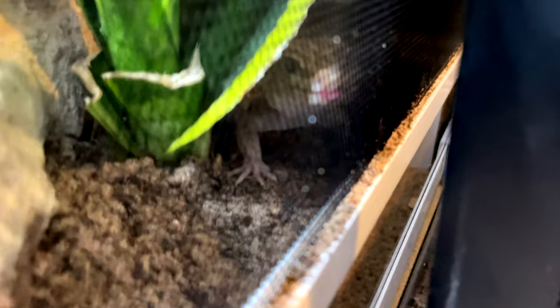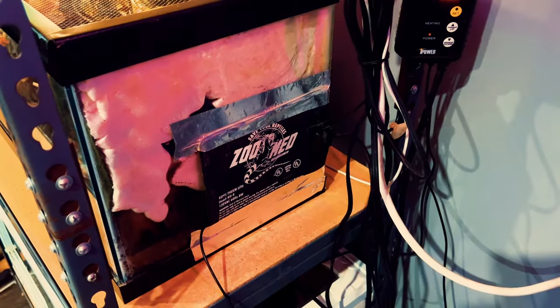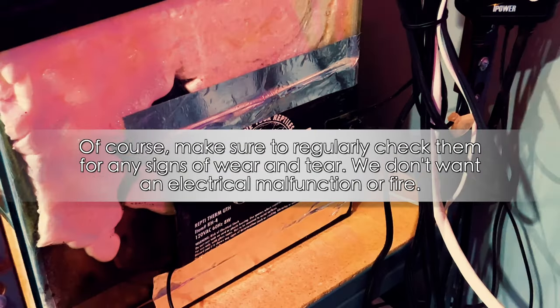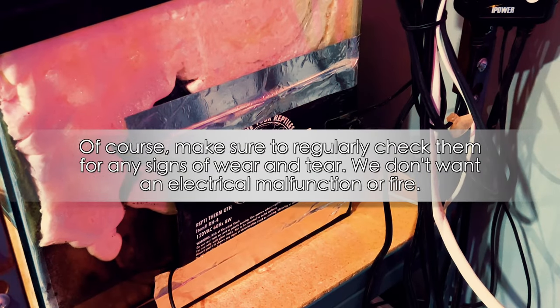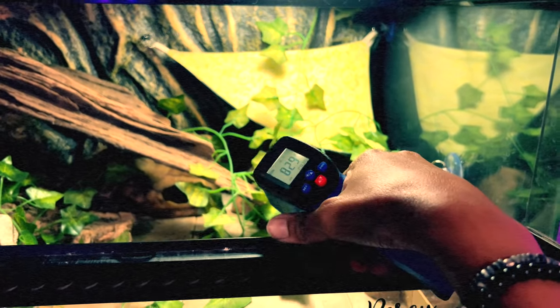This is especially helpful for super shy leopard geckos, rescues, and babies, because baby leopard geckos tend to be very shy for quite a while. Heat pads can also be used at night because they do not put off any kind of light — all day, all night, they have a spot where they can go and be warm. Heat pads last for a very long time; I have heat pads I've had for three or four years that still function brand new.